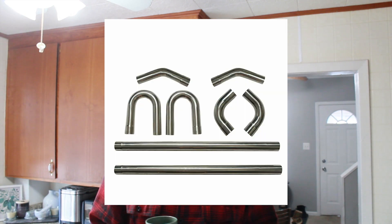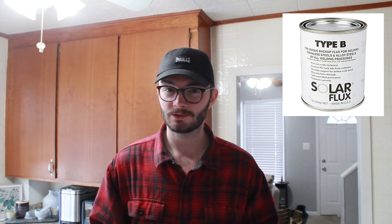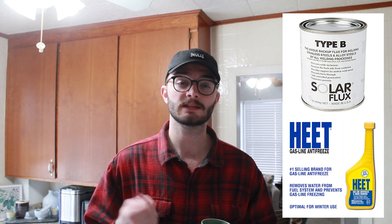What you'll need to do this is stainless steel 304 — I'm doing 2.5 inch pipe — stainless steel wire. I'm using flux core. You need solar flux or the ability to back purge, but since you don't have a TIG, I bet you also don't have the stuff to back purge like me, so you'll need solar flux and heat, which you can find at any auto parts store. That's how it's going to mix up, and I'll show you how to do that shortly. You'll also need an angle grinder and patience.